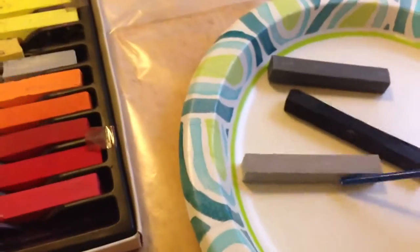As I'm doing the dapple gray, I'm going to need my gray and my black. It's what colors you'll need — you'll need a dark, medium, and then the lightest color.